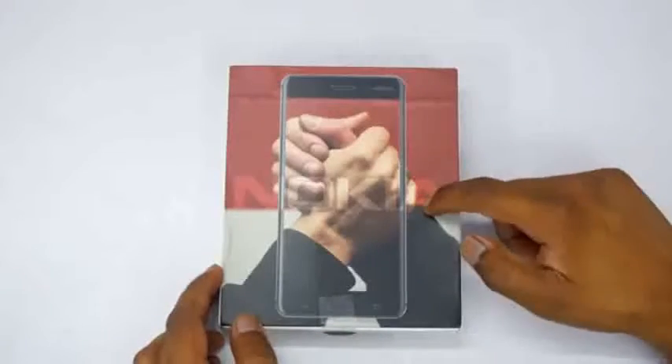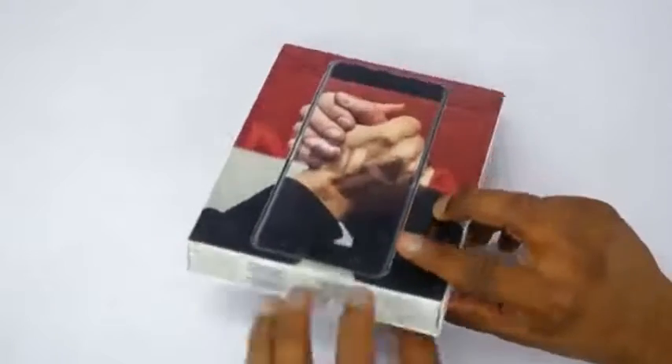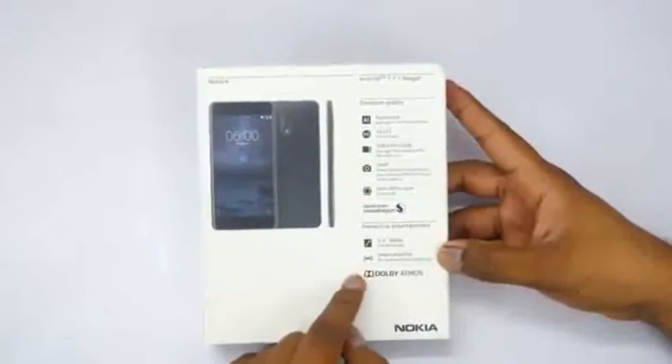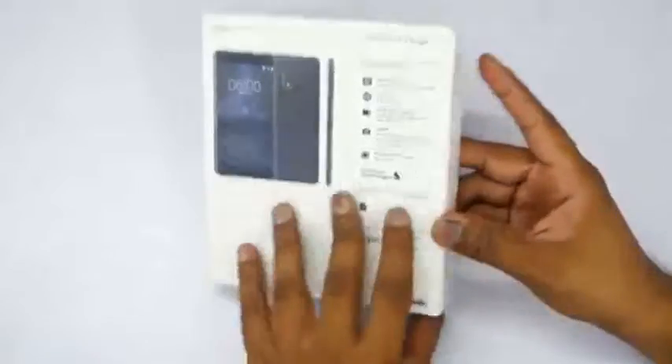In this video let's unbox the Nokia 6. If you are interested in buying the device, the link is in the description box and it is priced at 15,000 rupees here in India, available exclusively on Amazon. Use my link — that will definitely help out the channel — and we will have a look at the specifications later in this video.